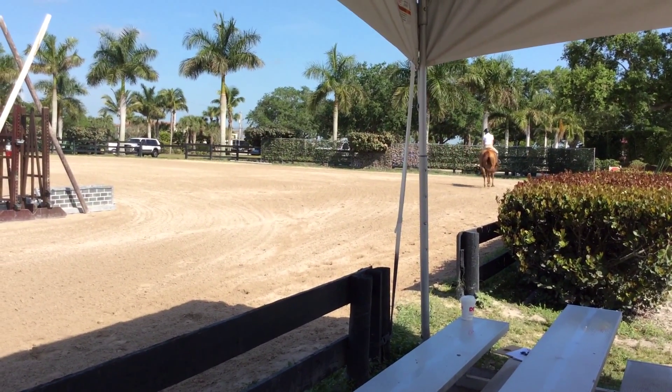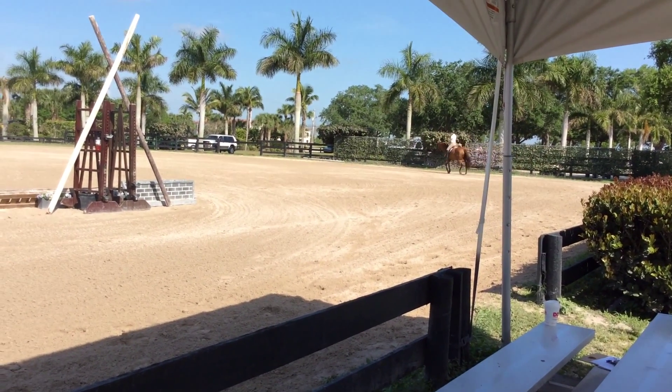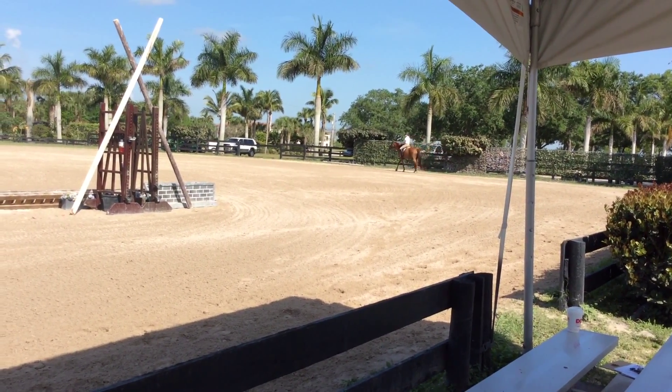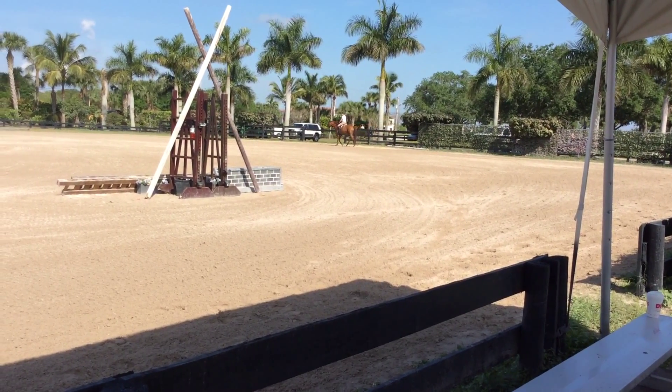Now we're just going to get at the wall and start to open up that place in the middle of the chair. We're going to close the top here on 5-7, and then we're going to have the top here on 5-8.